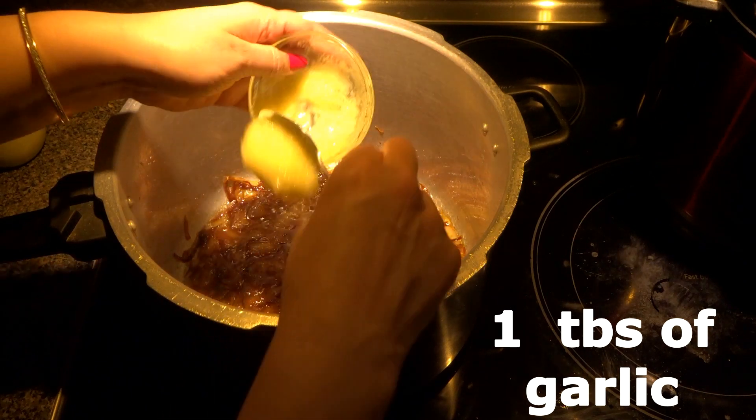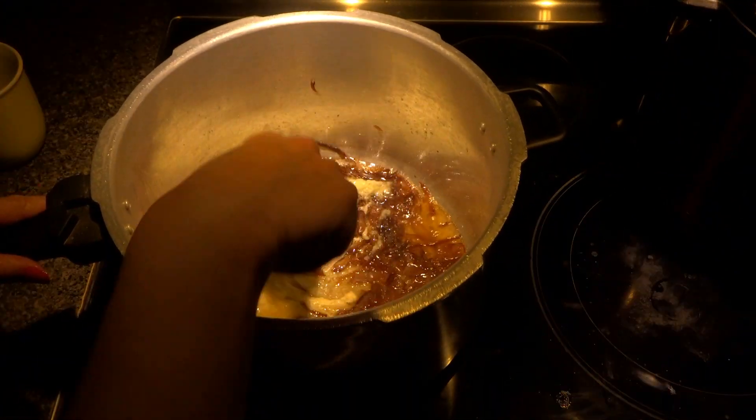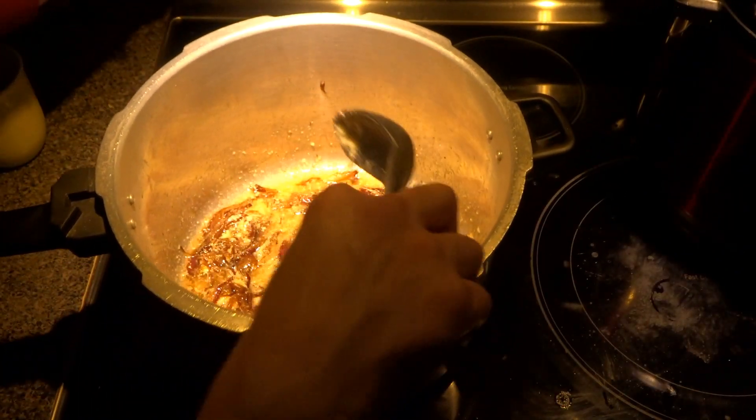I'm adding a little bit of water. Now I am adding one heaping tablespoon of garlic and one heaping tablespoon of ginger, and we are going to fry it for a little bit on medium-low heat.